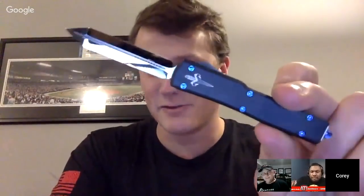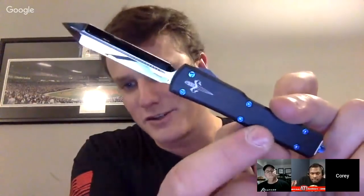You can almost see yourself in it. I can see my reflection. Yeah, these are obviously super popular — we just had a big run of these come through, and some of these are going to be hitting dealers.